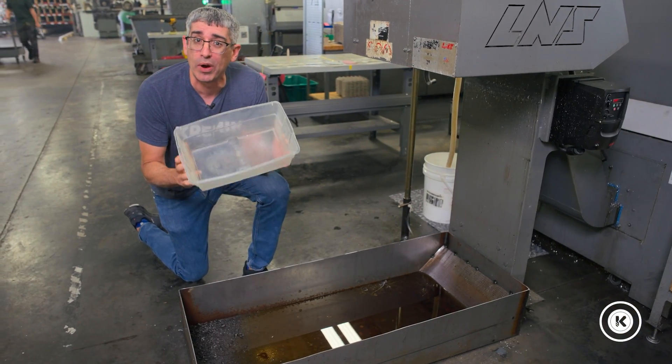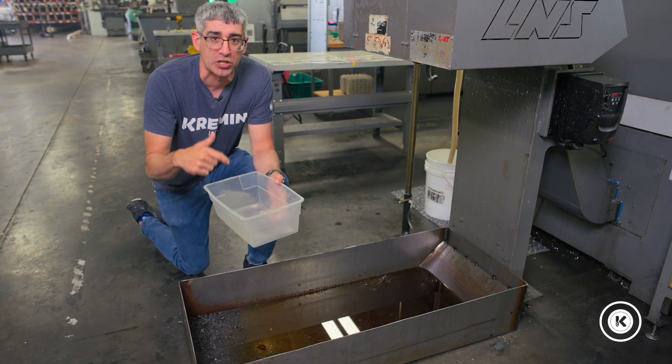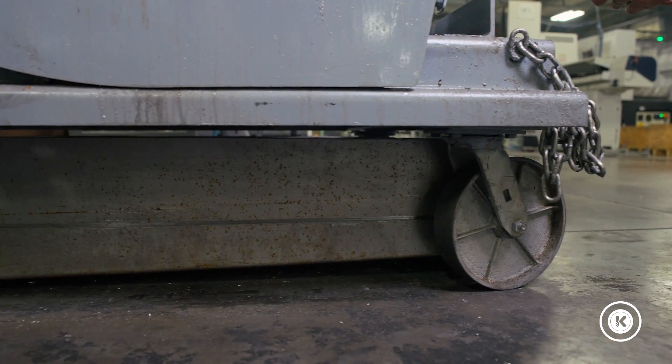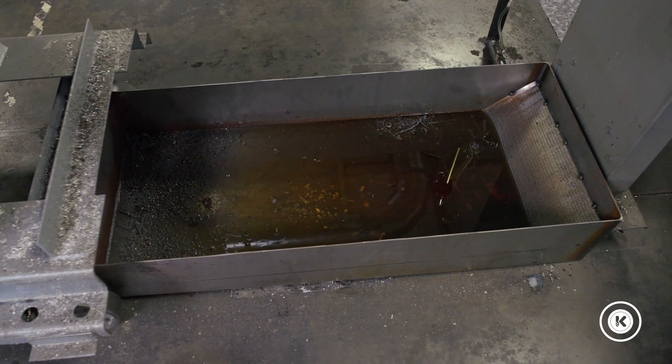Historically, we took a piece of Tupperware like this, left it on the floor, and let it slowly drip over the course of a day or a night. That worked fine until somebody forgot to empty it, or you came in after a weekend and it was all over the floor. So we had an idea and one of our guys fabbed up this system.